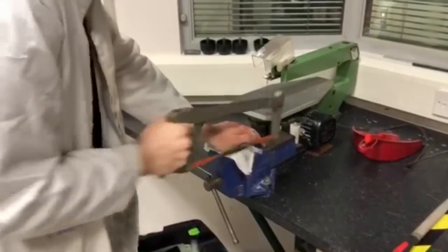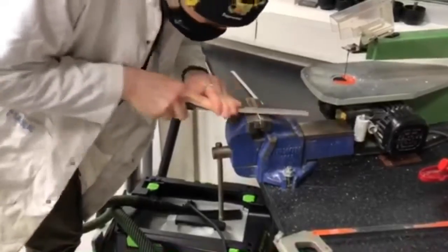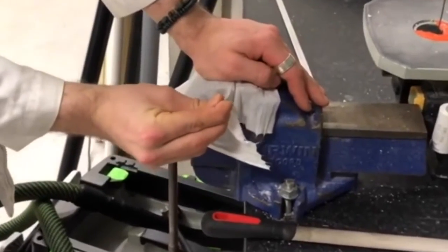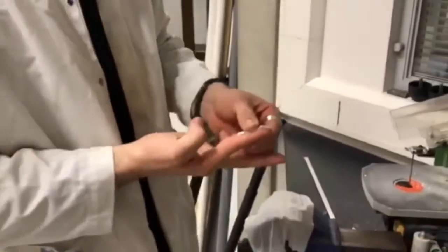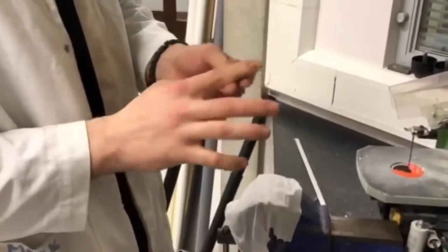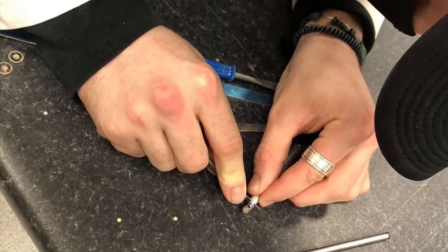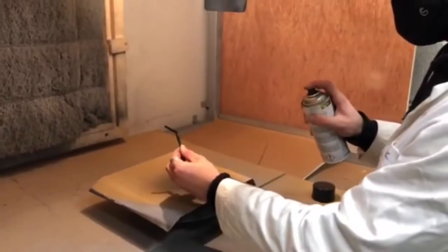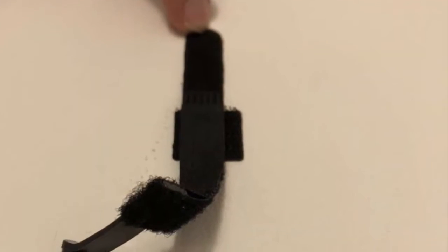We started with an aluminium strip. We sawed that down to size and then filed it to the right thickness. Using a clamp, we then bent it so it would fit the form and curvature of Reanie's finger and tested it on ourselves. Then, using an already existing stylus, we cut off the tip and fitted that to the aluminium strip. We painted it black so it would fit in well with the velcro strip, and then attached it to the velcro strip using glue.